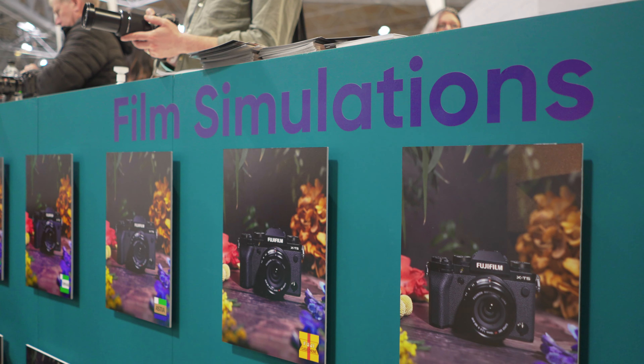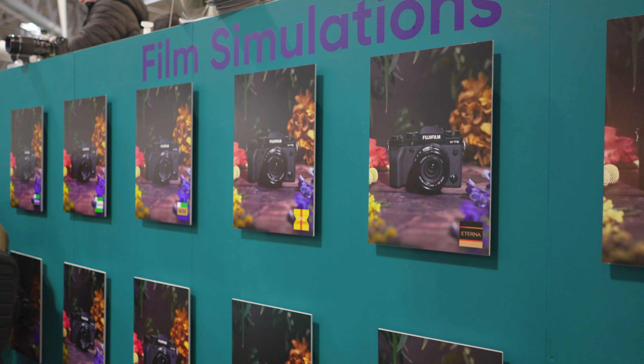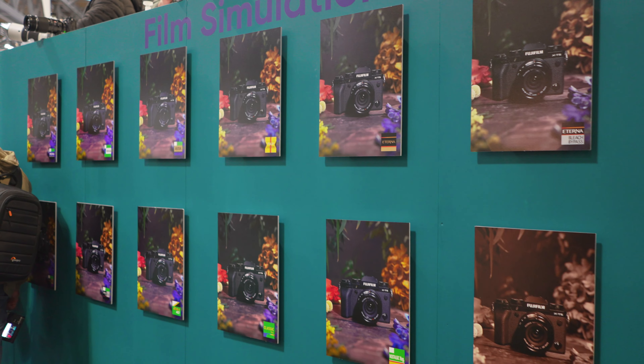All the eye tracking and everything is exactly the same as the X-T5. You've got all the latest film simulations, and you've got Reala Ace for the first time in an X-Series body. So yeah, it's got all the bells and whistles.